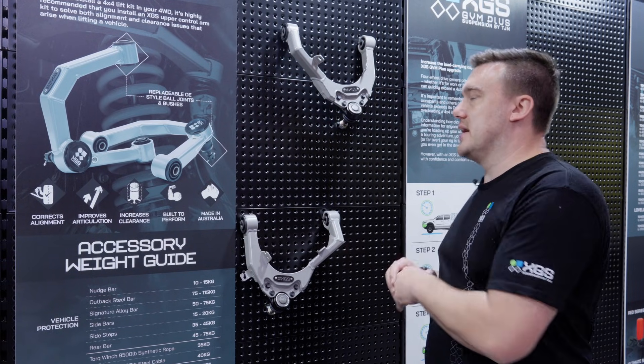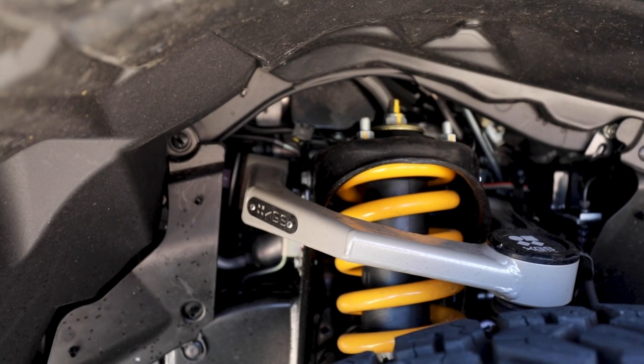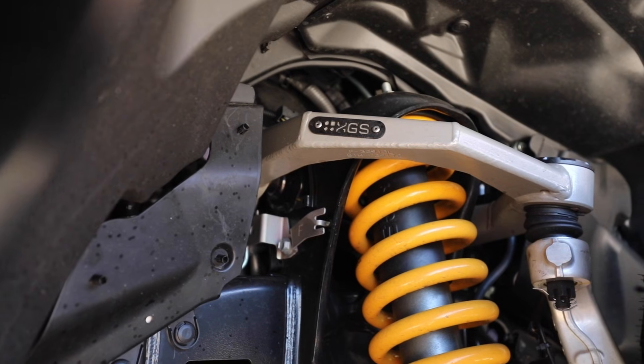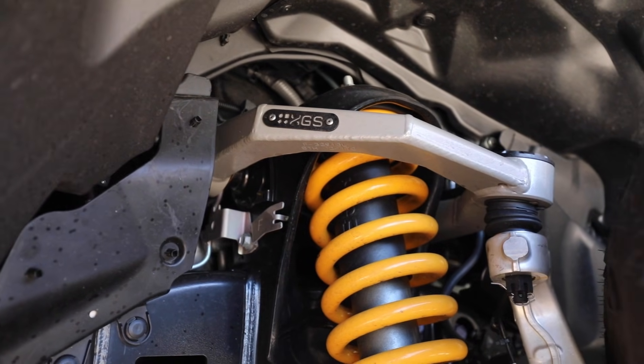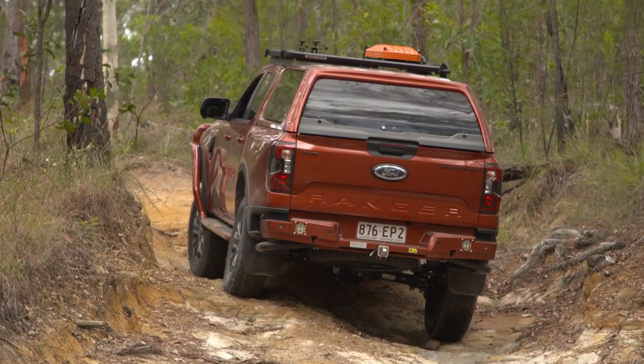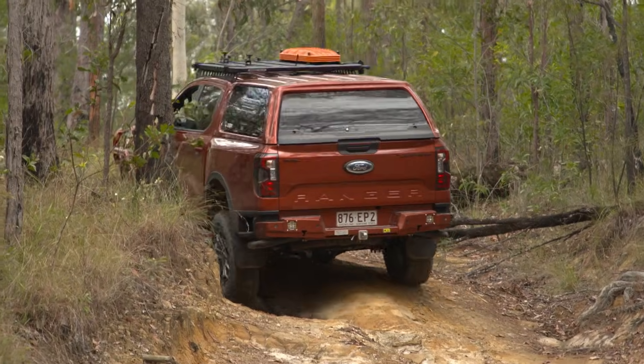With the TJM XGS upper control arm, it's basically designed to give the vehicle its original suspension geometry after a lift. That means once that's done and we send the vehicle for a wheel alignment, we can get the exact correct wheel alignment and we have plenty of adjustability left to make sure we get the vehicle driving correctly.